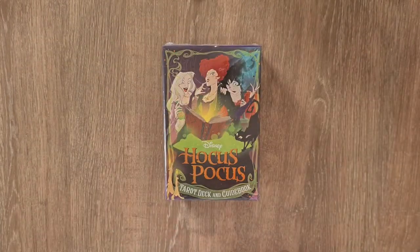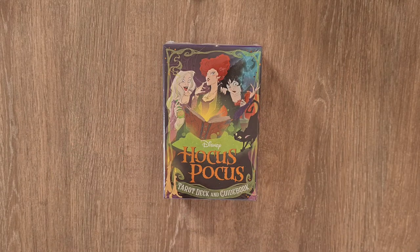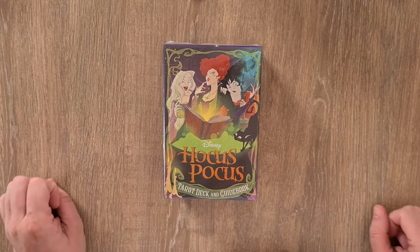So this is the Hocus Pocus deck and I love that it's come out in time for us all to have it with plenty of time before Halloween and obviously the release of the movie later this month in September — I think it's next week, I could be wrong.